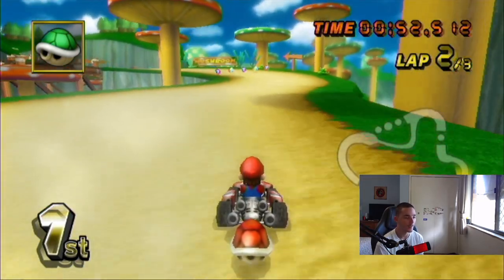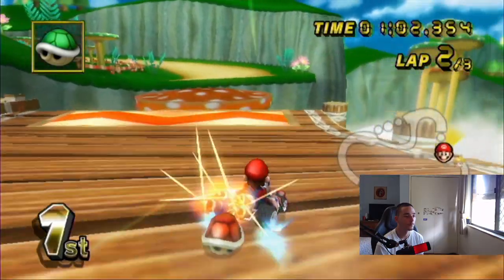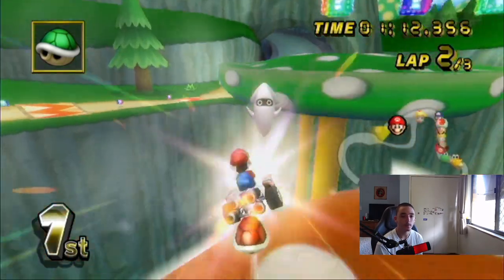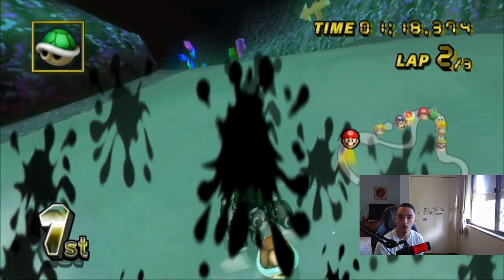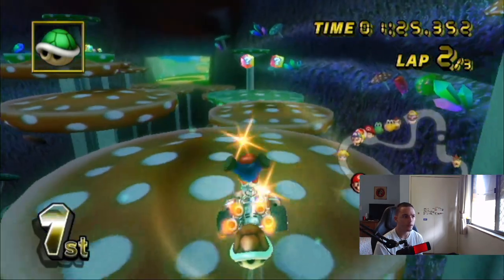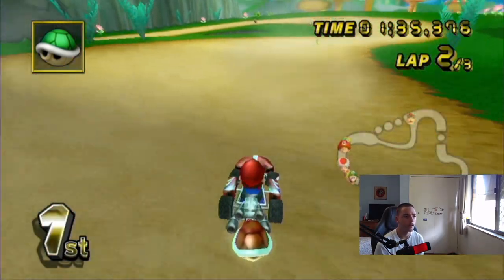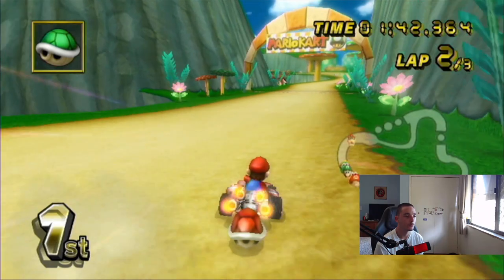My Wii remote is kind of bugging out — maybe it's about to run out of batteries. I have spares on my desk though, so we're good. The booster packs look cool in Mario Kart 8 Deluxe, but I don't know how much they cost. You can definitely see my Switch on the webcam. To the left is my Wii — the little white box — and then you have the Nintendo Switch. I haven't plugged it in in ages, so I don't even know the price of the booster packs.